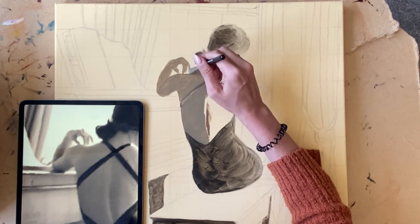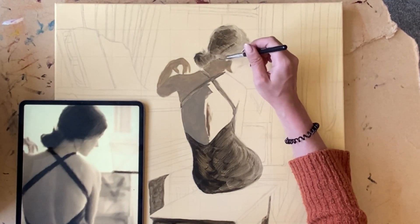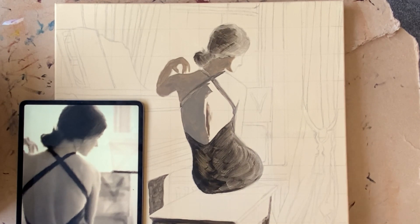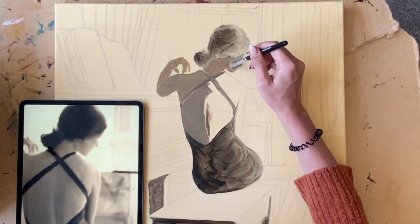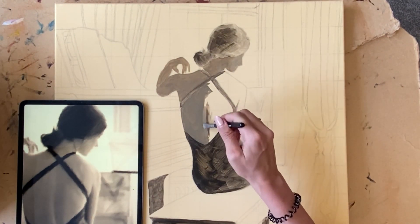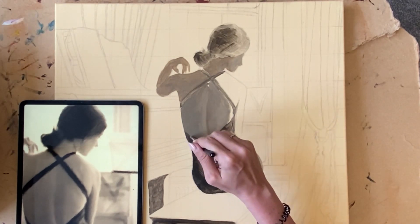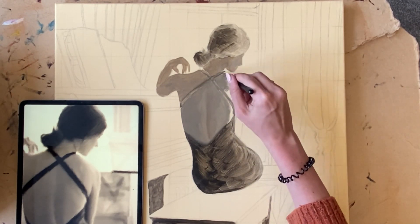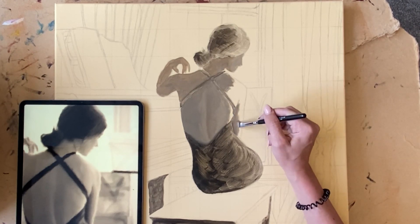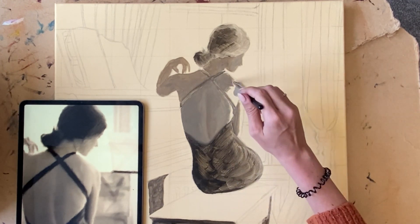Going back to values quickly — you can see that I turned my reference monochrome and this is just so I can better see the values without being distracted by all of that colour. I'm continually cross-referencing my reference as I make decisions about how light or how dark I want my strokes to be. If you're working on something that's a little bit less intricate than what I'm working on here, it's always recommended that you use a large brush at this stage, as it will help you work quickly and keep your painting loose and expressive.